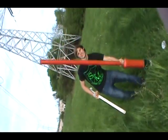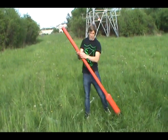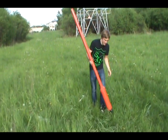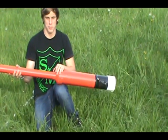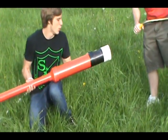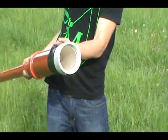Here with our potato cannon, as you may or may not be able to tell. Pretty simple design. We have the barrel, comprised of a 5-foot 2-inch PVC pipe. We have the combustion chamber, which is a 2-foot 4-inch pipe. And we have a 4-inch to 2-inch reducer. We have a lighter off of a propane blowtorch that we use as an igniter, and a cap to spray in the combustant.